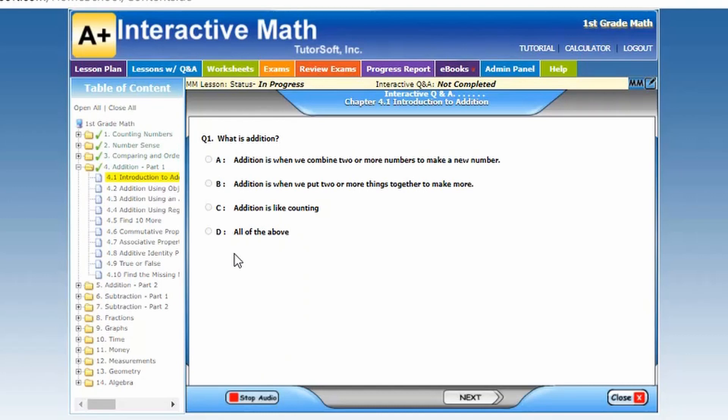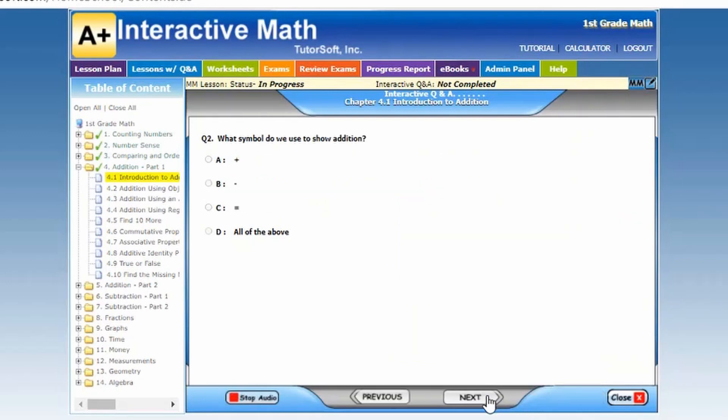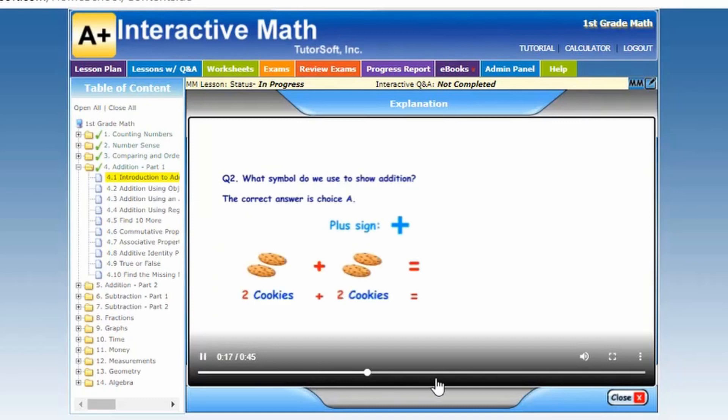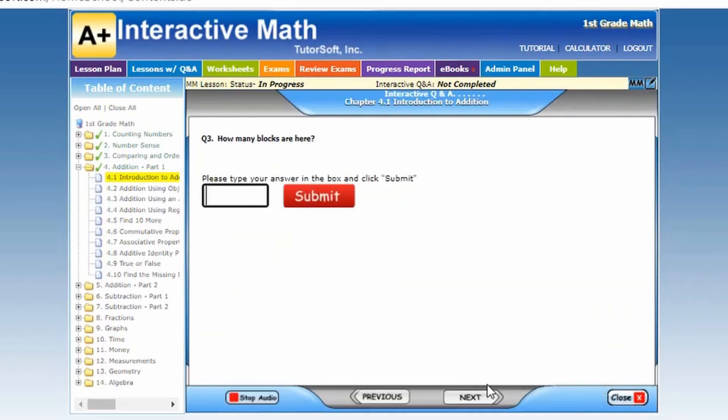At the bottom, it has a stop audio or play audio option. If you answer correctly, it comes up with a little 'good job' thumbs up. Now let's see what happens when you miss a question. When you get it wrong, it says 'I'm sorry, that is incorrect.' Another component I really like is it now walks your child through why it is incorrect and why the correct choice is better. You close it, go back, re-answer the question correctly, and then it gives you a 'that's correct, awesome job.'